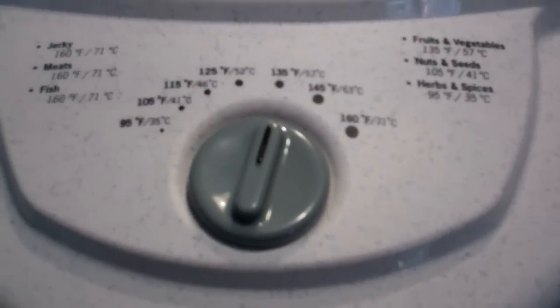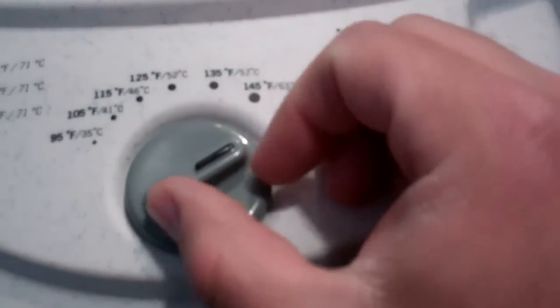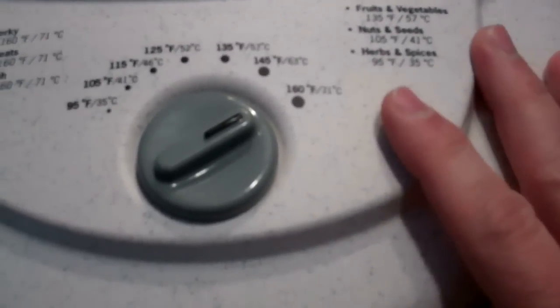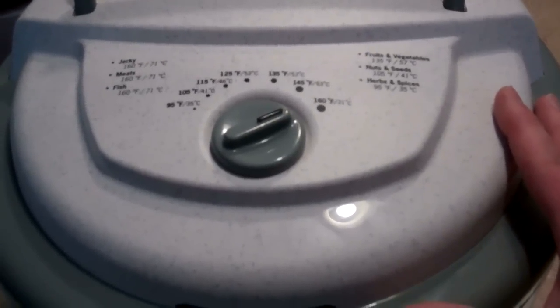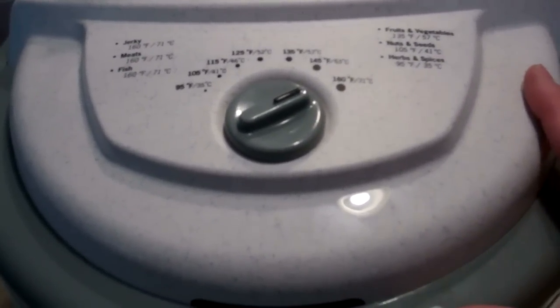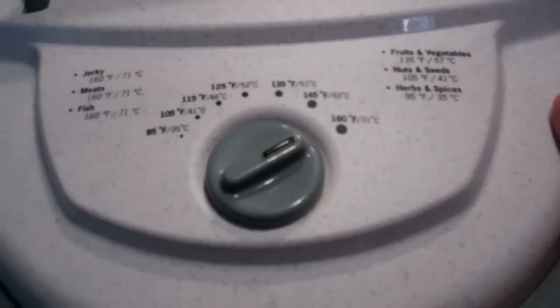Here's the top view of the Nesco dehydrator — it comes with a variable temperature gauge. A lot of other models just turn on and run until everything dehydrates. I actually tried an Oster brand from Walmart for about 40 bucks before this, and the fan would come on and off repeatedly. It took overnight just to dehydrate some banana slices, whereas this one did apple slices in about four to six hours — much faster and a much better setup. I took that one back right after trying it the first time and spent about fifteen dollars more on this one.